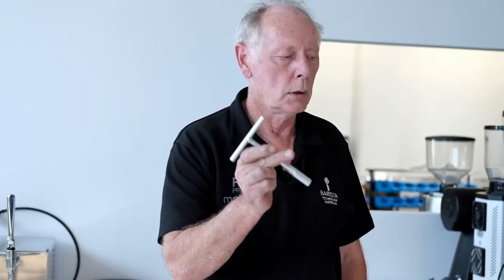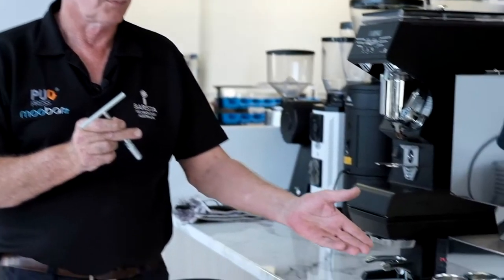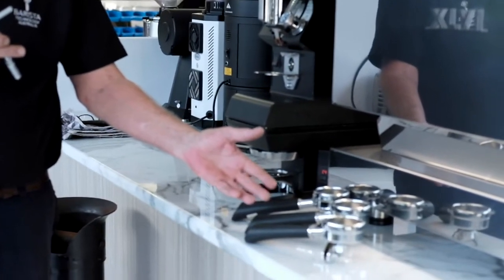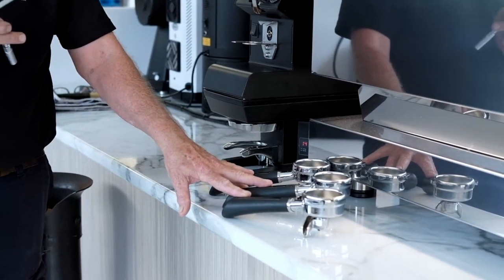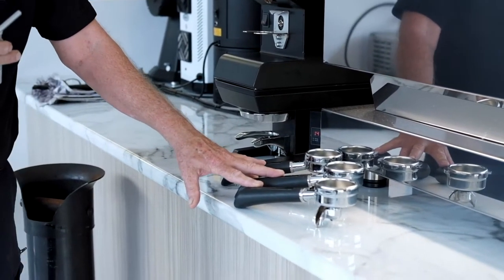Hello everyone. I'm going to show you how to set up the lower clamp for the M2 puck press. You need this tool and you need your group handles. They need to be hot because they're bigger when they're hot than when they're cold, and it makes a difference.